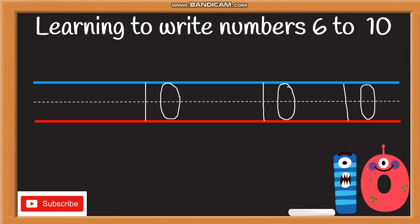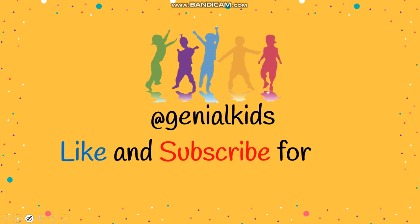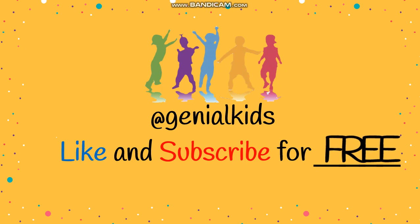Yes! Thank you. Now I hope you can write numbers six to ten. Good job! Thank you for watching — please don't forget to like and subscribe. See you in the next video!